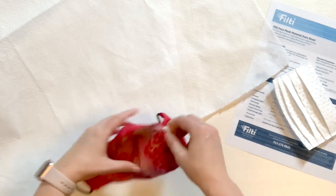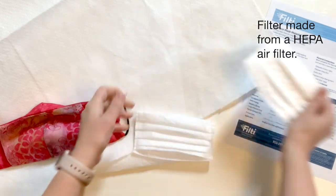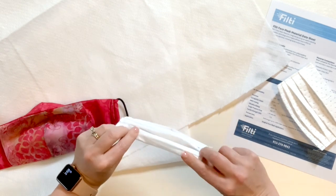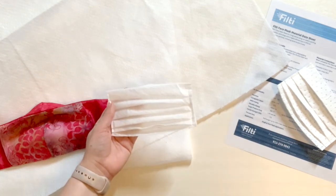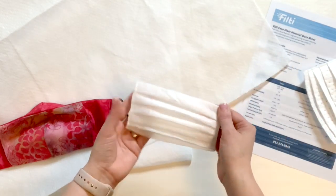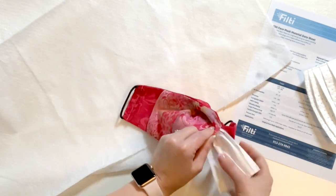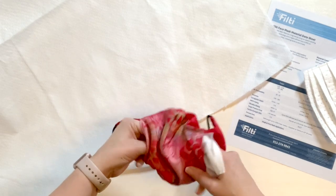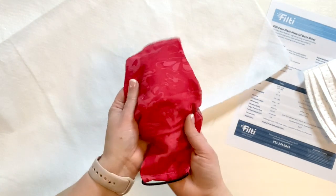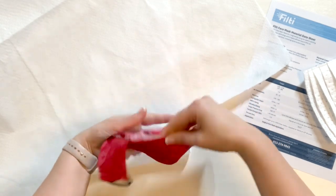I went ahead and made a little filter out of one of my sheets using the same methods I used to make this filter. I just cut a 6 by 8 piece, pleated it, folded down the top, and stitched along the sides. If you want to see how to make this, you can see the video I made while making this. The reason for the pleats is that when I put this inside my face mask made using the Olsen pattern and slip it inside, I can work the pleats open and it will fit nicely in the shape of the mask.